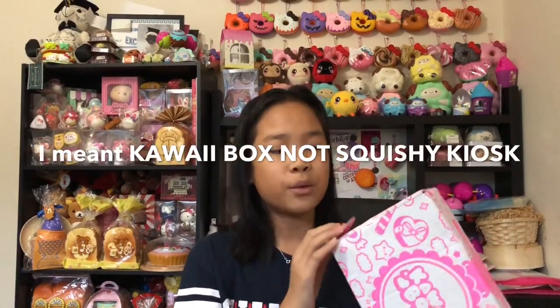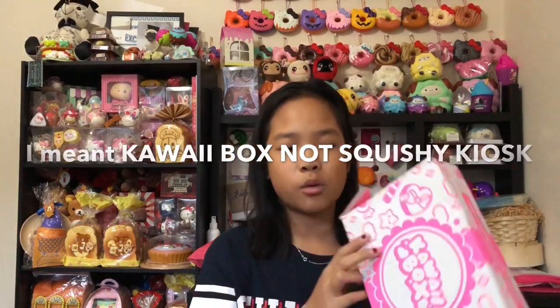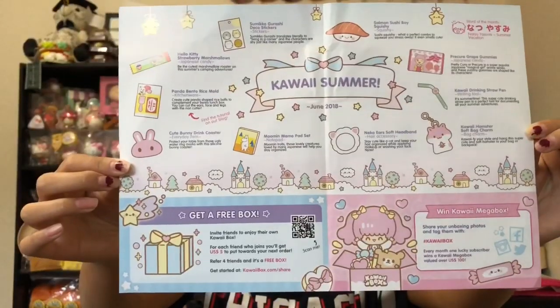First we're gonna start with this kawaii box. The packaging is so cute — it's all pink and adorable. This is actually a collab with Squishy Kiosk and Kawaii Box. We're also going to be doing a collab giveaway with Squishy Kiosk, where you guys might win squishies or maybe a kawaii box. First you get this paper — here's the front and back, with instructions on how to get a kawaii box.